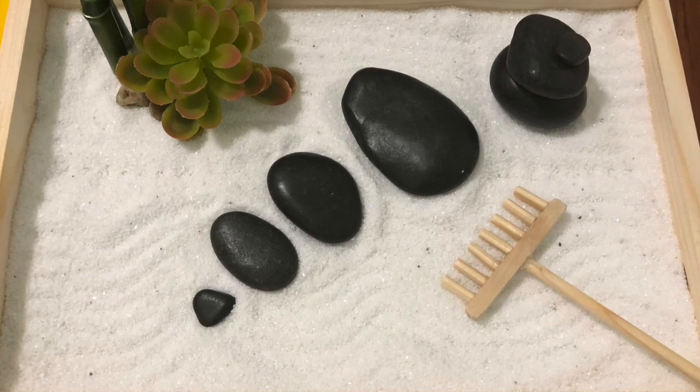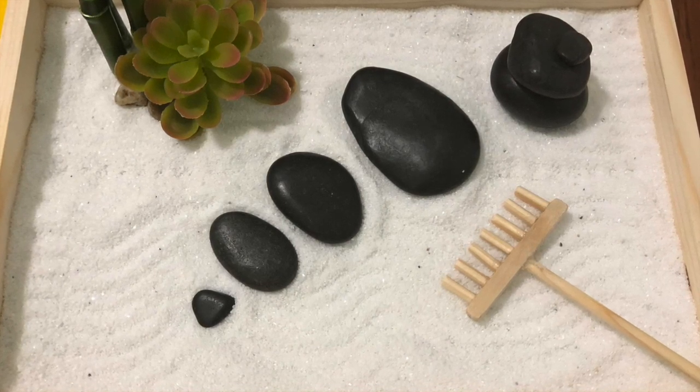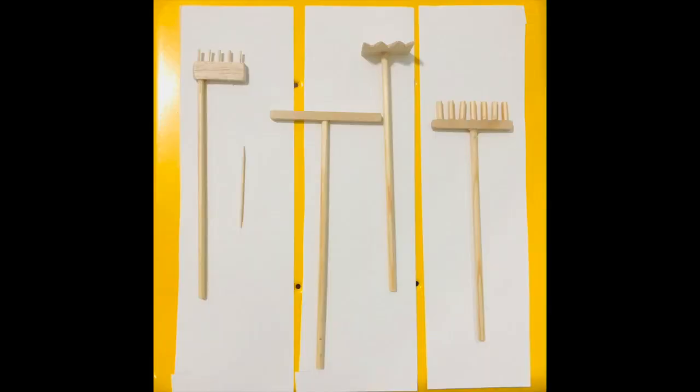I am going to use this in a little peace area that I'm creating for my son. One of the DIY projects that I'll be working on today are the little rakes that go along with the zen garden, because I saw them on Amazon and they were $20. So I wanted to see if I could create my own. Let's go ahead and jump right in.